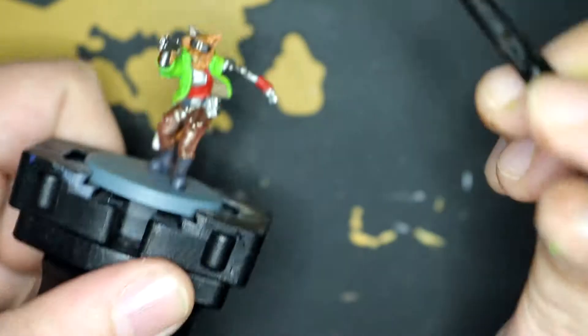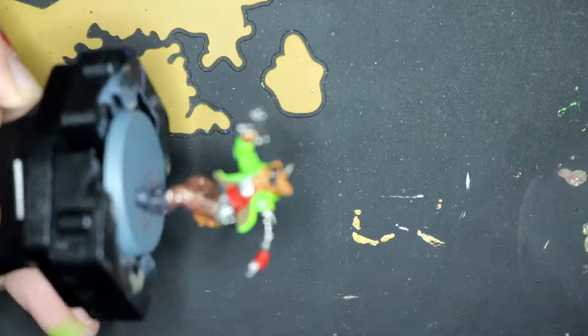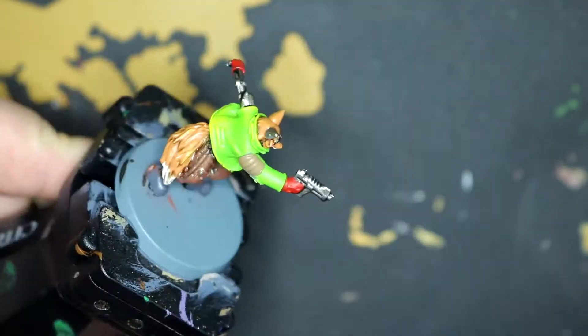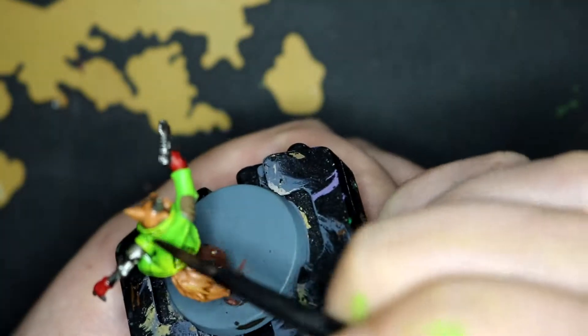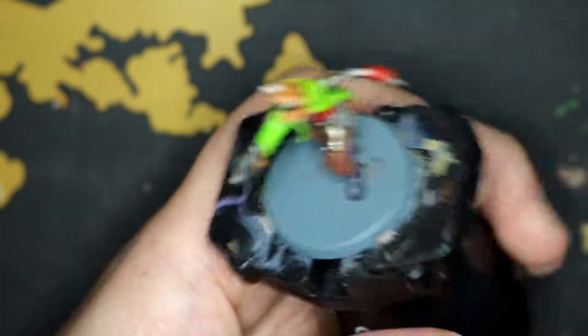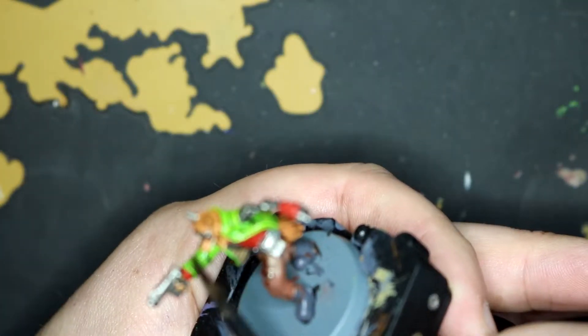I think he's looking nice. Adding some Nuln Oil onto the metal bits to wear them in a bit. And then on the inside of the jacket, try and add a bit of something to the padding. And then I just go sod it and try to make the jacket look a bit dirtier as well. I don't think overall it came out looking too bad — it's all a learning experience to me. Nuln Oil over everything; that seems to be my standard routine at the minute.